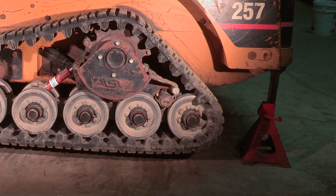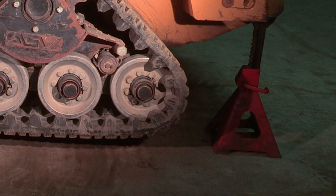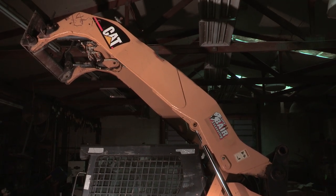First, we are going to raise the unit about 6 inches. Secure on blocks and take any further safety precautions as needed to stabilize the machine. Make sure the boom is up in the air and the boom lock is set.